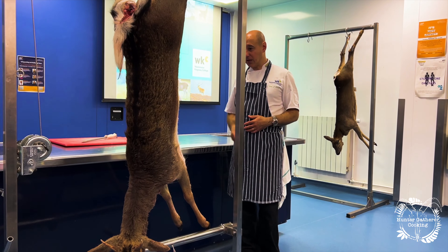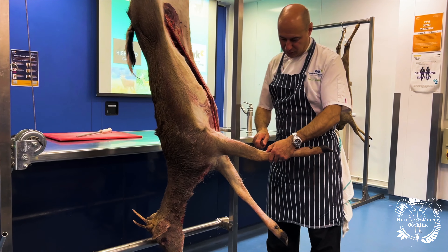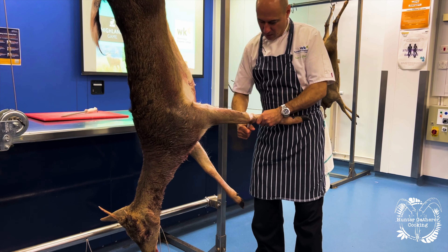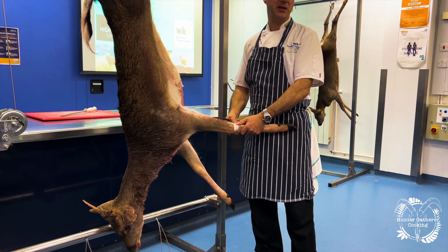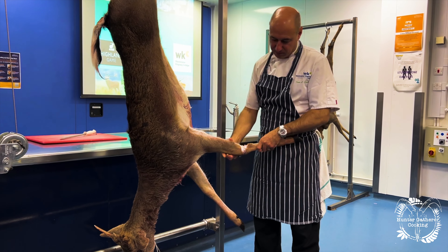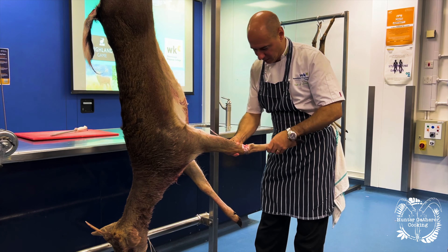Once we get back to the larder we're going to start to break it down. So we take the legs off first — when we've got the joints at the back of the legs we cut round. Normally when we go to the larder, these carcasses would always have the legs already off. The heads would be off as well, but we've kept them on here so I can show you how it's done. You crack it and break through and take the leg off.